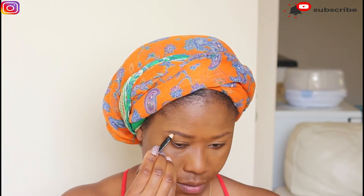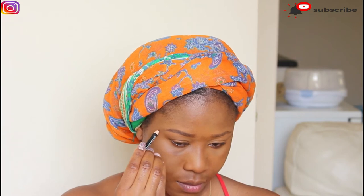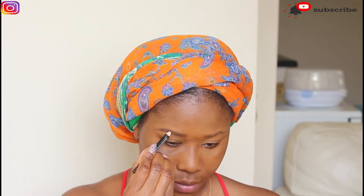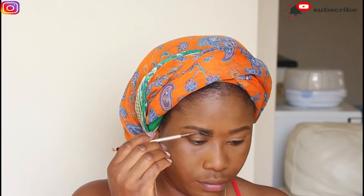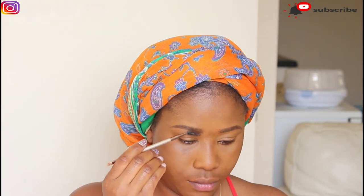I went on to apply my Maybelline poreless primer, used my Flawless Ivy foundation, and then went on to define my brows with my OG Girl pencil. So that's basically it — you didn't really miss anything. Be sure to give this video a thumbs up at the end, comment in the comment section, and I'm sure you're going to catch up as you keep watching.